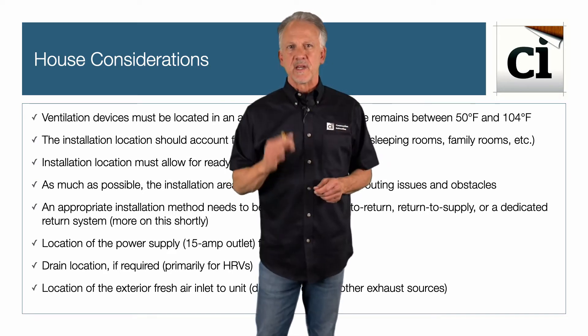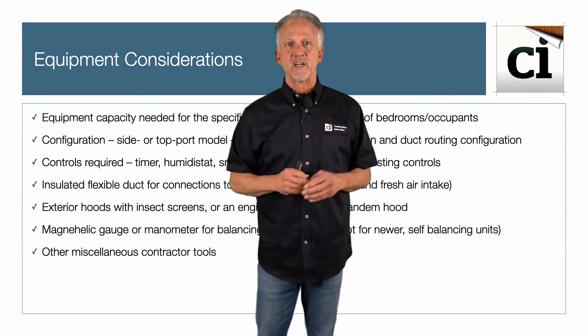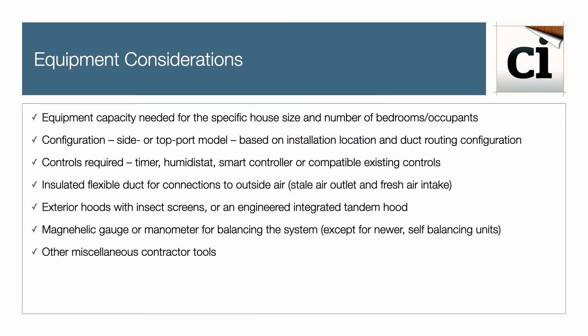Now let's review the equipment selection, parts, and tools needed to successfully complete the installation. Choose the equipment's ventilation capacity for the specific house size, number of bedrooms, and occupants. Consider the unit configuration — top or side port model — based on installation location and duct routing. Also consider controls required: timer, humidistat, smart controller, or compatible existing controls.